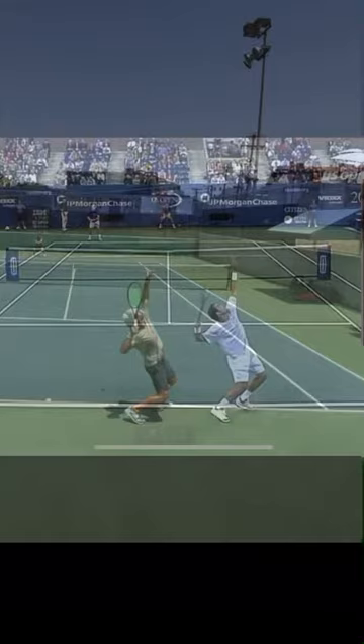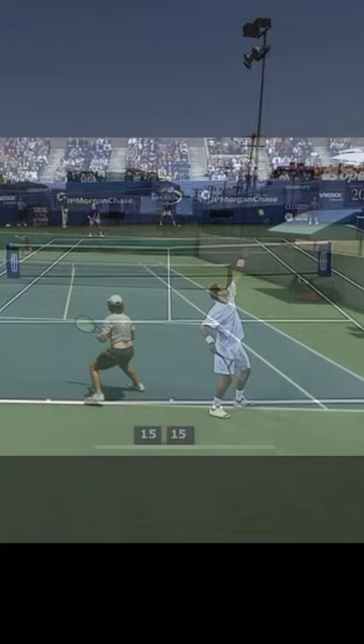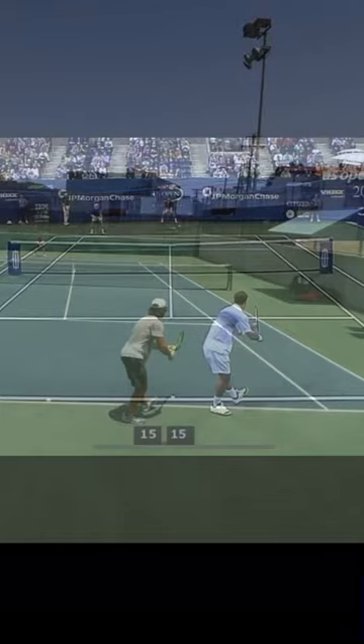Starting with the full motion at half speed and now moving back and checking them out frame by frame. Starting with our initial position, you can see that our feet are positioned very similarly. The back toe is pointed a little bit more to the side, close to the back fence, with weight on the back foot, evidenced by the front toe pointing slightly up off the ground. In this regard, fairly similar.